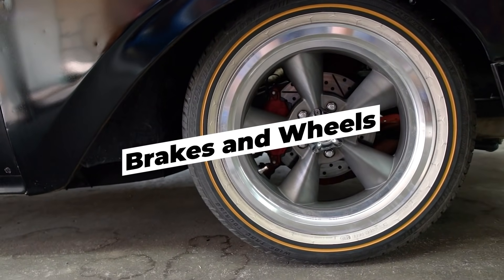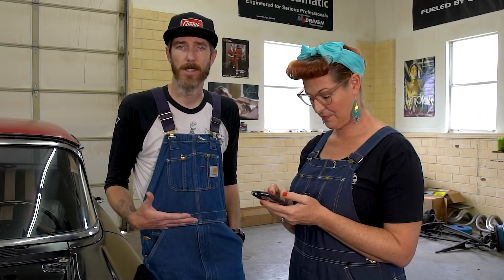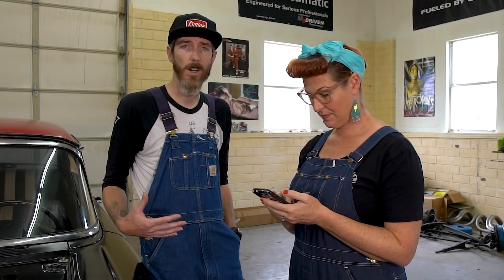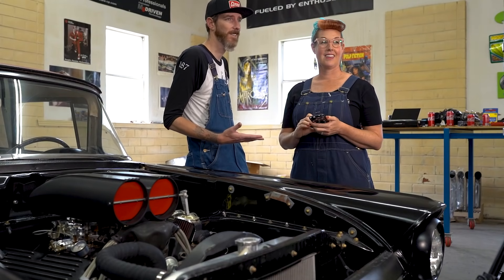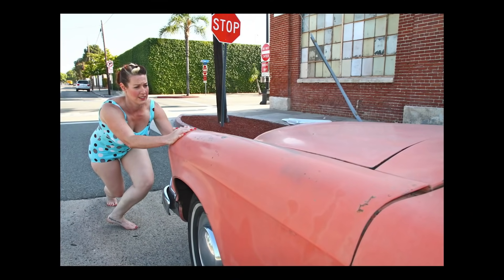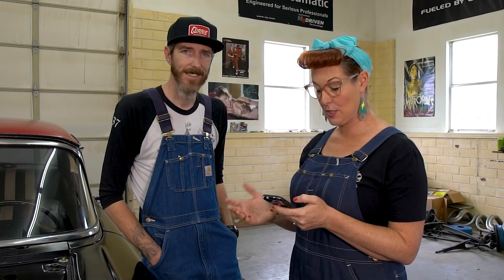First thing: brakes and wheels. This seems pretty straightforward, but we had to go through and change everything about the brakes. It was originally all drums — now it's all-wheel disc. It was originally a single master cylinder; we went to a dual power-boosted master cylinder. So now it's got modern brakes, full power brakes, all-wheel disc. Brakes are the most important thing on a car because if it doesn't stop, it's a death trap — as we found out in the last episode.